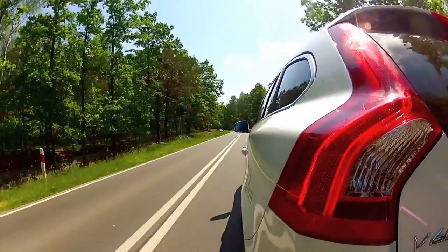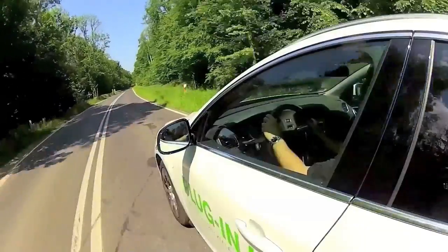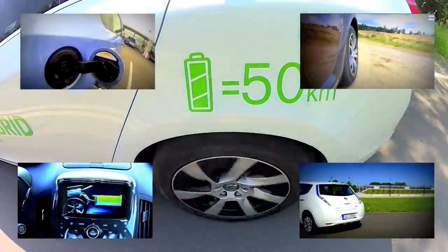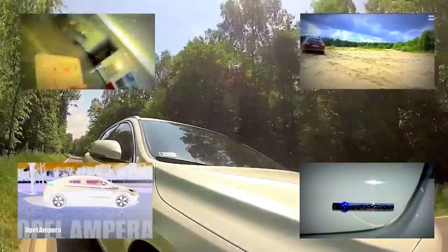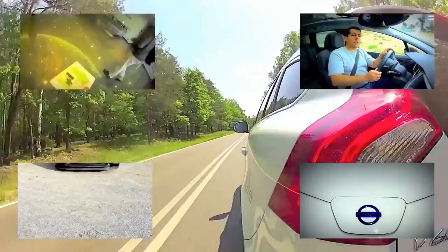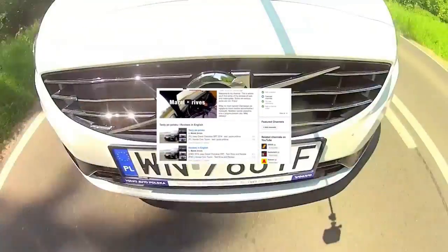With some extras this car costs around 65,000 euros. For that sort of cash you can get a regular Prius and a Prius plug-in hybrid, an Opel Ampera, or a Peugeot RXH and have some serious change left — or buy two Nissan Leafs. Watch my reviews of these and other cars, don't forget to subscribe by clicking the channel logo in the upper right corner — new reviews every Friday. You can also follow me on Facebook, Twitter, Instagram, and Google Plus. Thanks for watching and I'll see you next time.